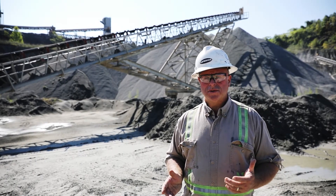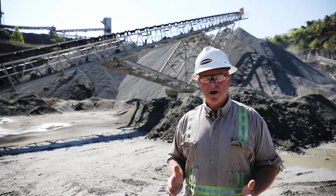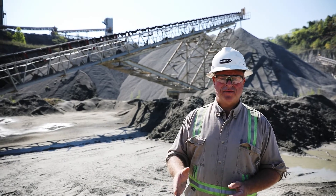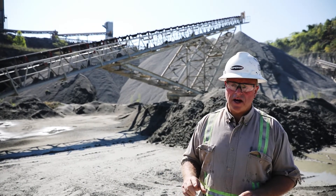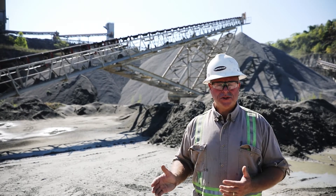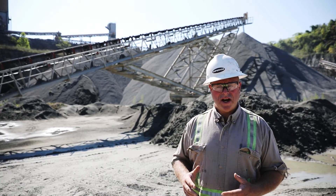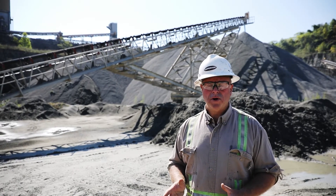The downside to the rubber disc return roll is if you do have tracking problems the belt can track over and fall down inside of the rubber tires, because they stand up about an inch and a half or so, and then the belt won't track back over so it'll get trapped in place. So you have to keep an eye on it, you have to maintain it, you have to stay a little more focused on it.